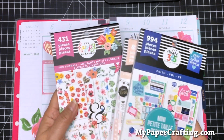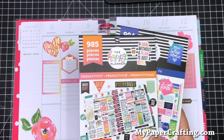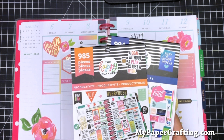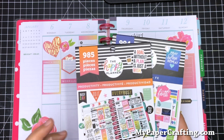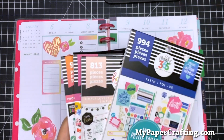So I ended up using four sticker packs: the Faith, the Simply Lovely, the Fun Florals, and the Productivity. I think I have about five sticker books total, so I'm trying not to go too crazy, but I ended up using these four.